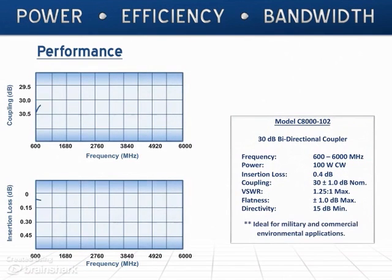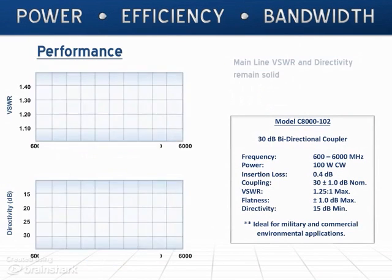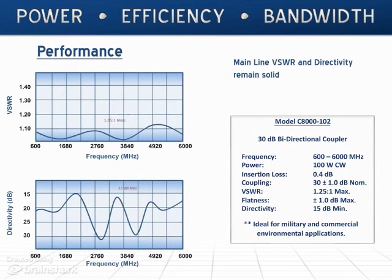The electrical performance is excellent. Flat coupling response assures measurement accuracy, and a low insertion loss helps keep your loss budget down. The mainline VSWR and directivity remain solid.